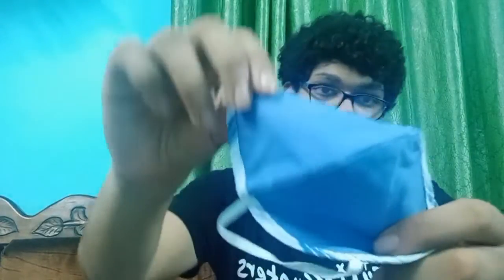Peter England reusable mask — Cloud Mask, 90% BFE. As you can see, there's one, two, three, four, five masks in one, which is amazing. I like it a lot. It's just at 399 rupees for five, and the best thing is they are reusable also.